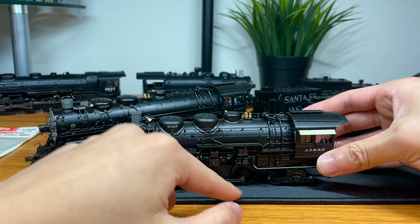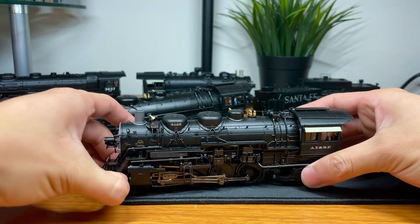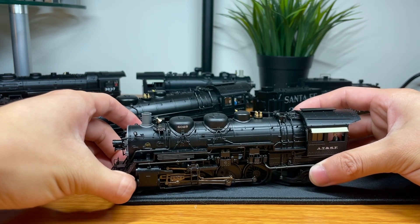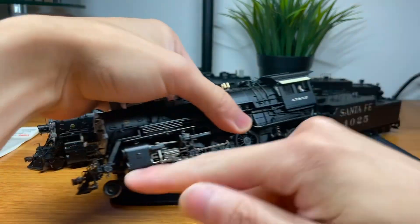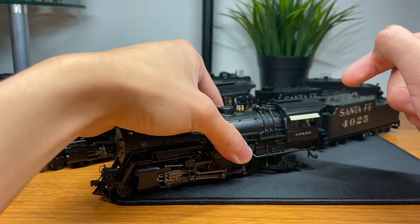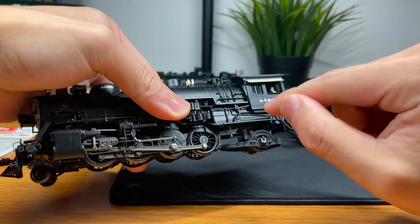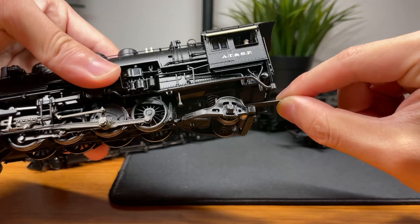You don't want a really stiff trailing or leading truck spring because the stiffer those springs are, the more it's lifting the engine off the tracks. You can make your engine extremely heavy, but if your drivers are not getting that weight and it's instead being propped up by both front and rear trucks, your engine is barely going to pull, even with traction tires. You should have a separate system for your drawbar to connect to.